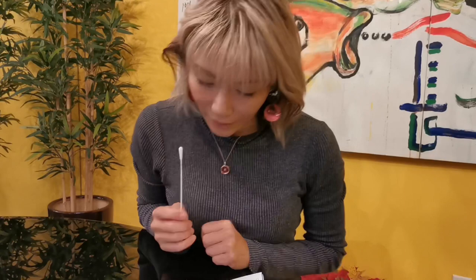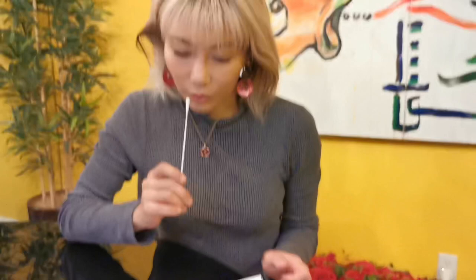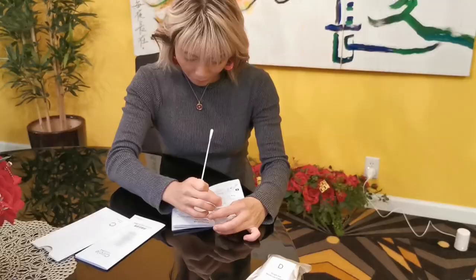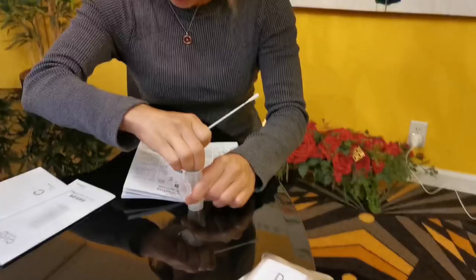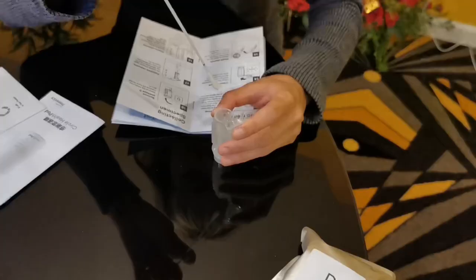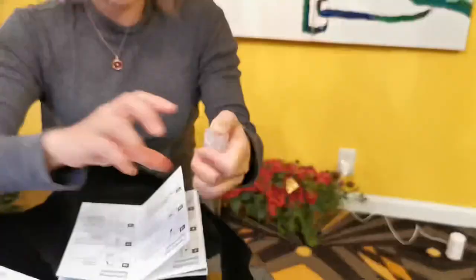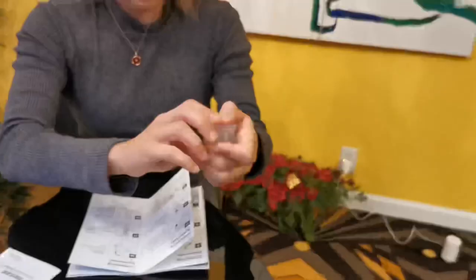They're saying insert the tip of the nasal swab no more than 3-4 inches into the nostril. So, peel the nose off gently. Put it in. And then click.